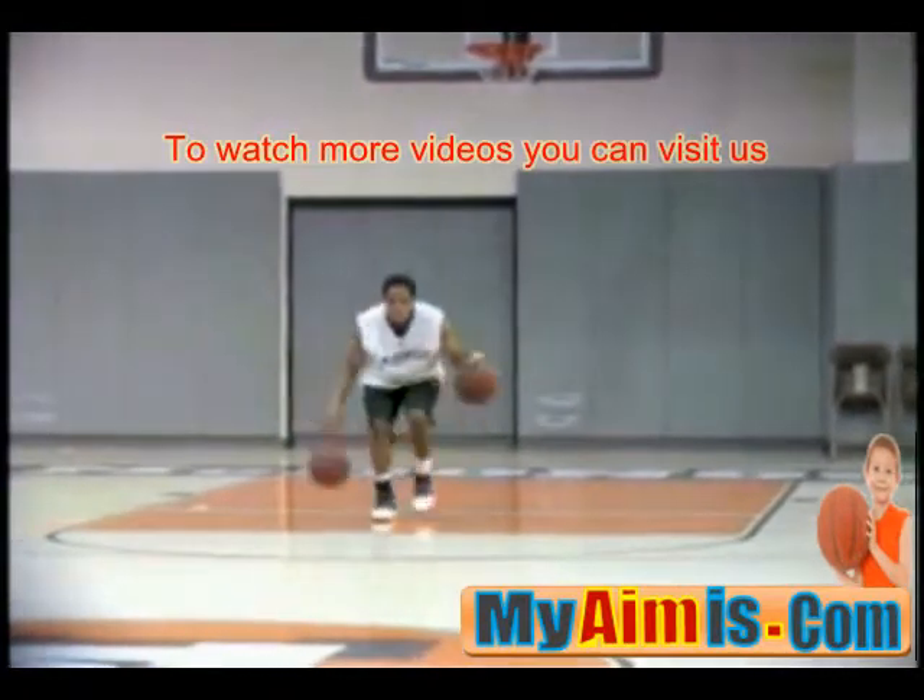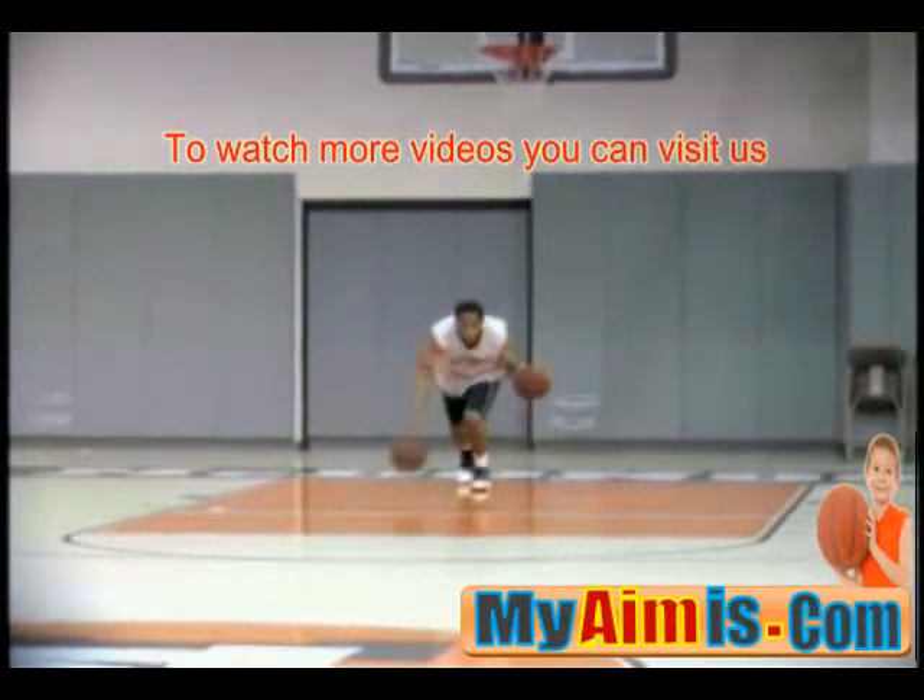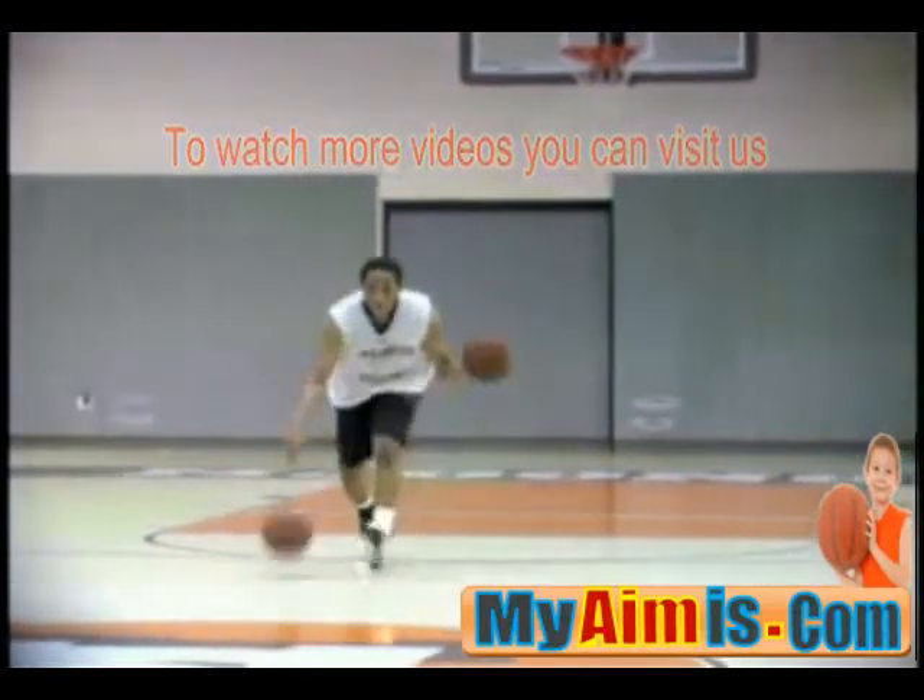Good, staying low, nice job, all the way to half court — dribbling backwards to the free throw line, finishing at half court. Nice job.